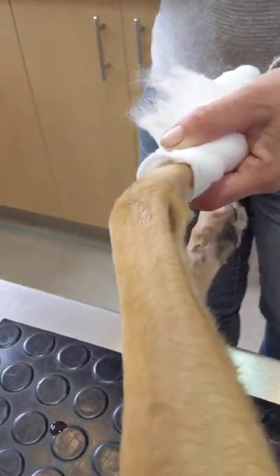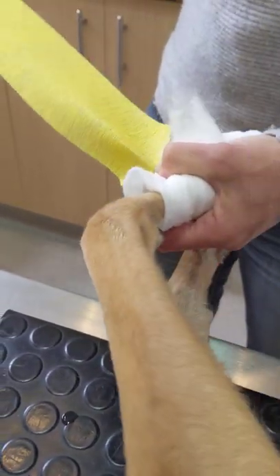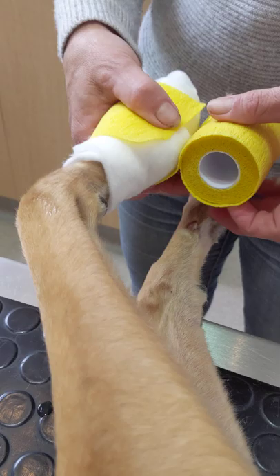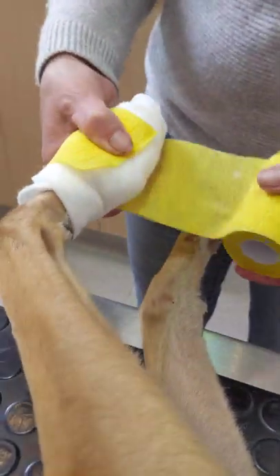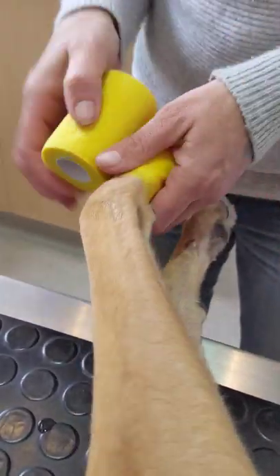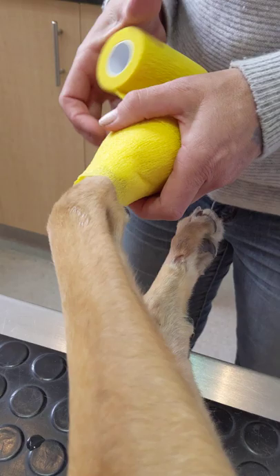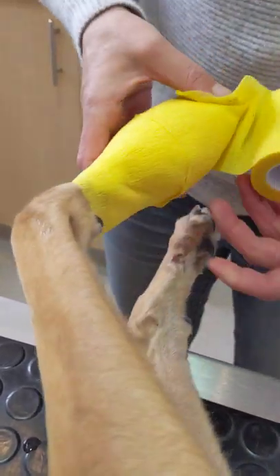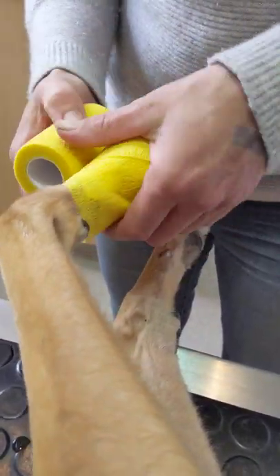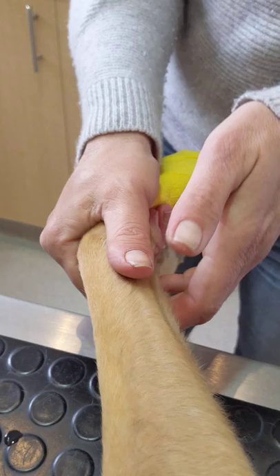This next bit is the part where it's easier to tighten too much. The way you prevent that is you unroll it first, then lay it on — literally, we are just laying it on. We're not pulling it and wrapping it tight; we're laying it and wrapping it around. When I get to the end, I just pull it out, wrap it back on, and then I know I'm not over-tightening it. You can just bend it to the way you need to get around her pad, and then just tear it off, so that the only sticky bit is the bit that goes there.